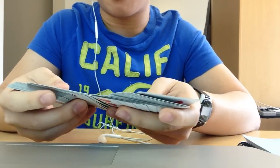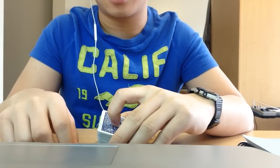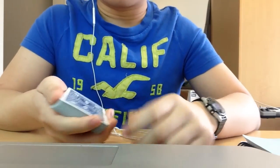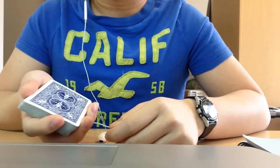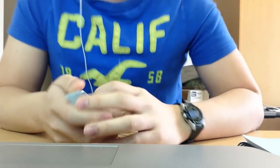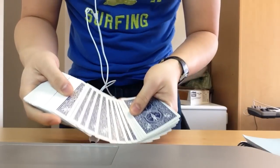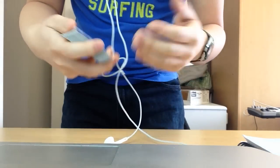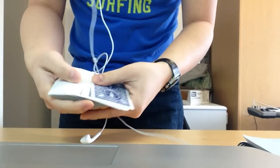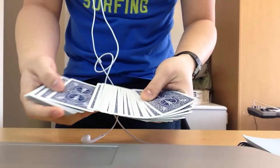I'm going to give you a brief overview of the classic pass and we'll go over some tips on how to not make mistakes during this. What you want to do is first begin by having a card selected. You can do this in any method you want. I have a tutorial talking about spreading the cards on my channel. What you want to do is get a card selected any way you like.